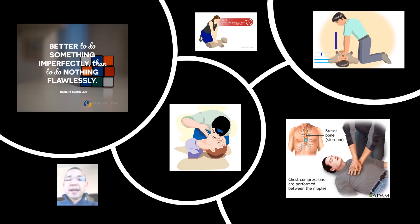CPR is a life-saving technique useful in many emergencies, including a heart attack or near drowning in which someone's breathing or heartbeat has stopped. The American Heart Association recommends that everyone — untrained bystanders and medical personnel alike — begin CPR with compressions. It's far better to do something than to do nothing at all if you're fearful that your knowledge or abilities aren't a hundred percent complete.